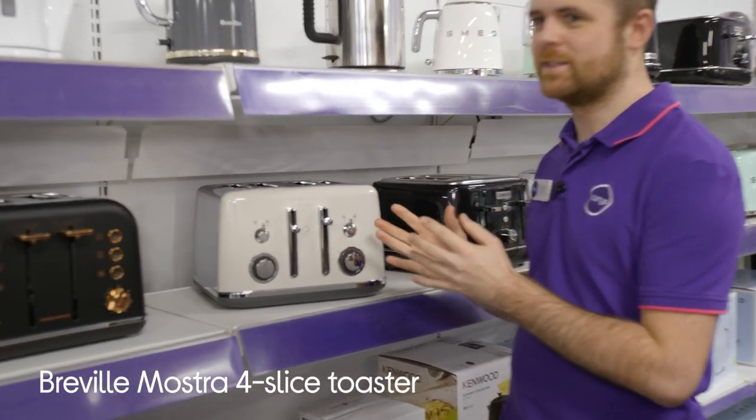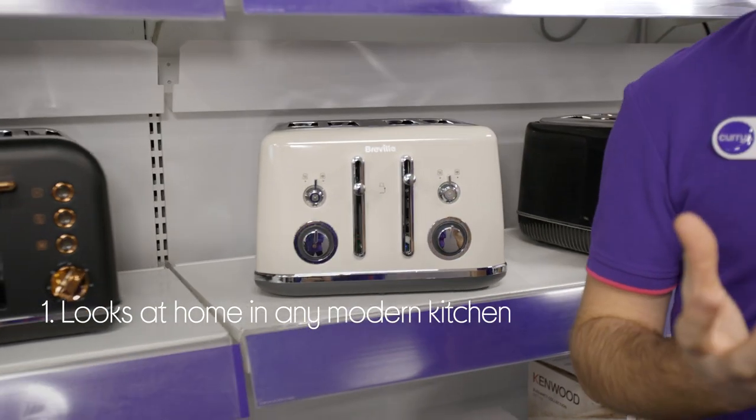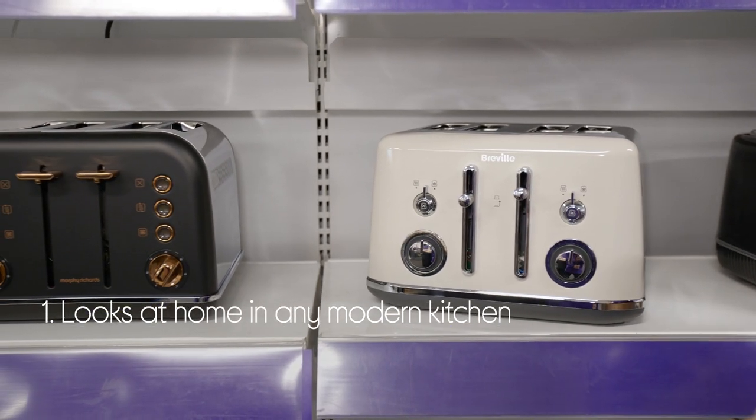Let's take a closer look at this Breville toaster. It nicely fits in any kitchen with its sleek and modern design and polished details.